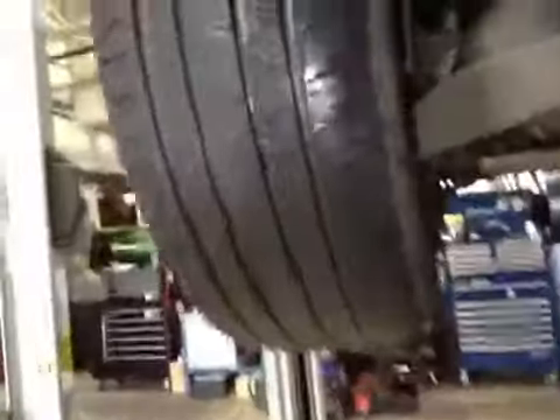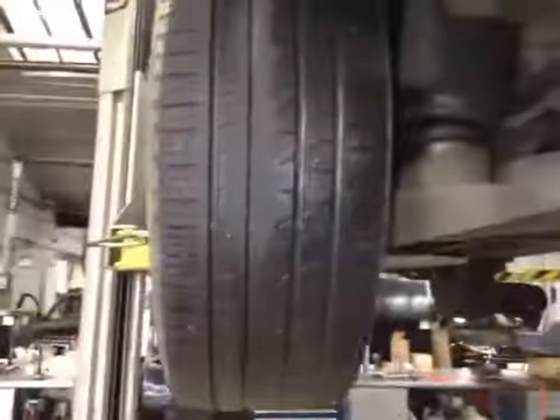Your exhaust system is in great condition. The rear suspension is all ok. The near side rear tyre is low in air but still has plenty of tread depth left.